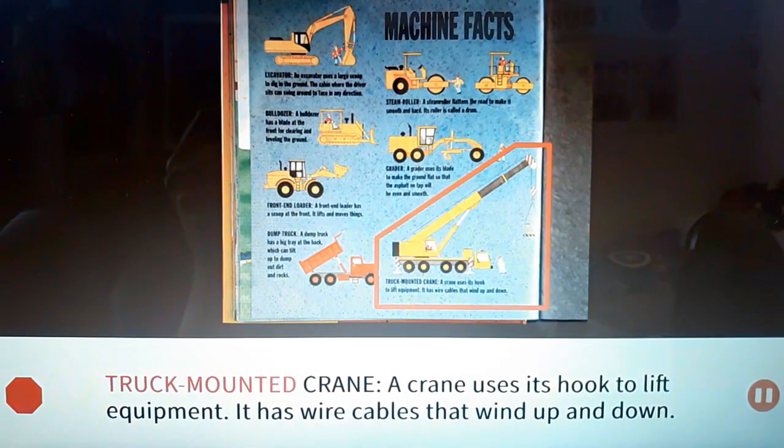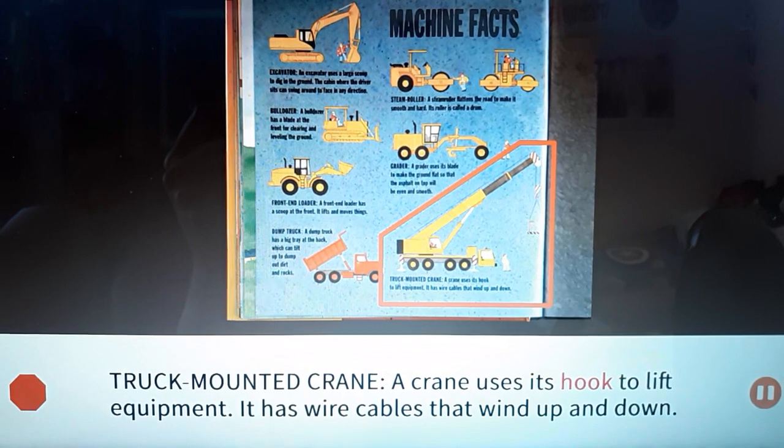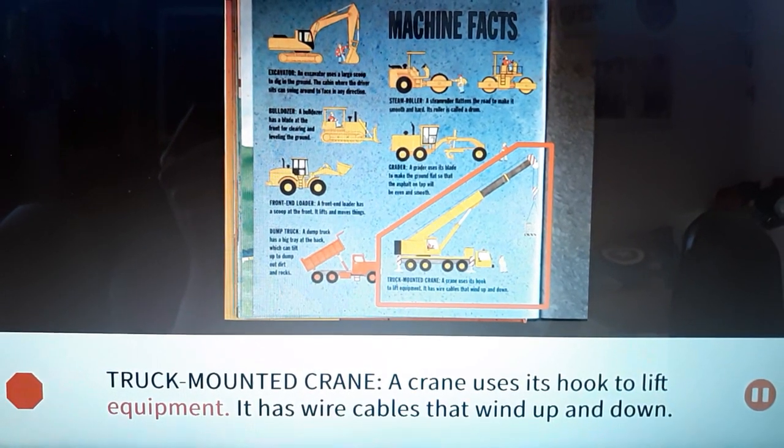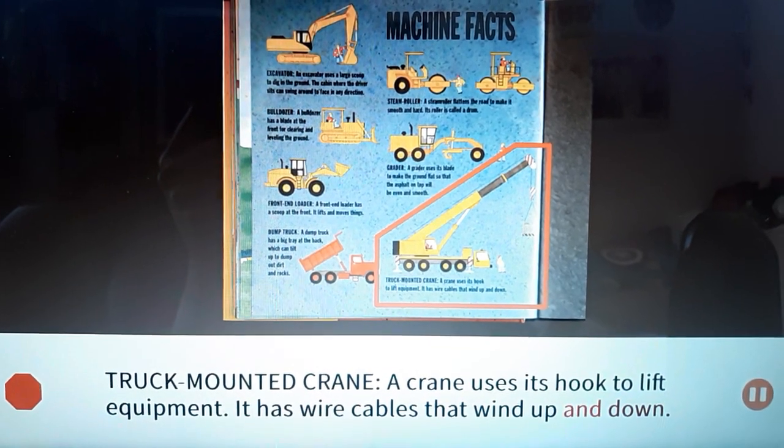Truck mounted crane: A crane uses its hook to lift equipment. It has wire cables that wind up and down.